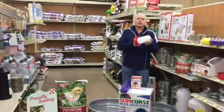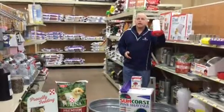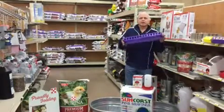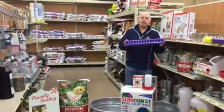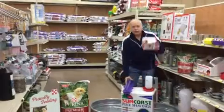One will be a waterer — make sure you keep clean, fresh water in it every day. The other thing is going to be a feeder. Make sure you keep feeding it every day; don't ever let it run out. If they run out of feed, they're not growing.